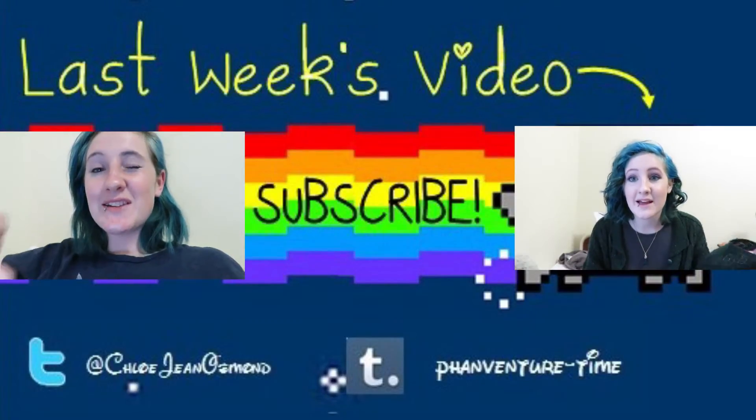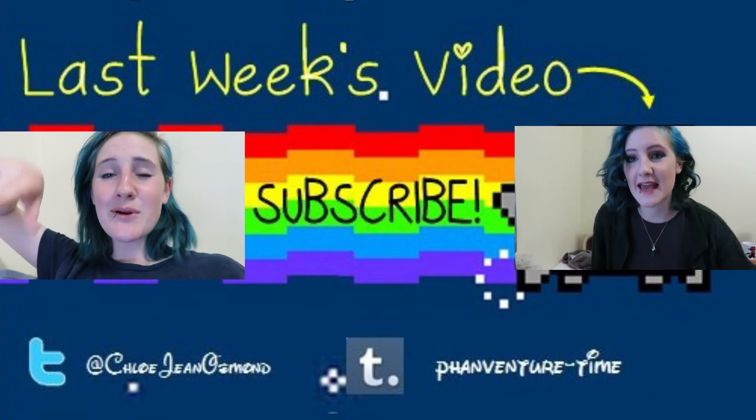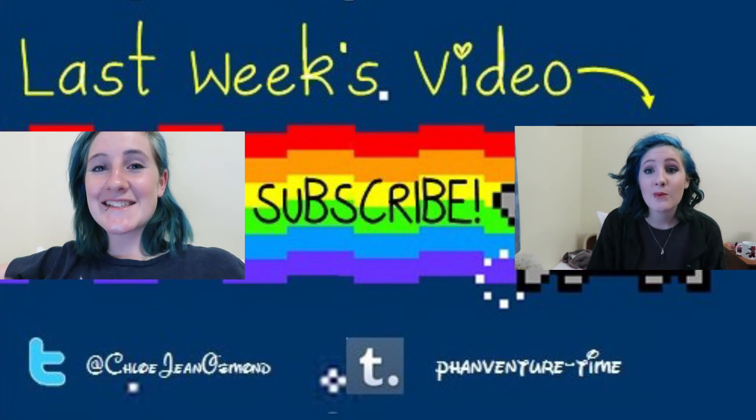I'm gonna put a couple pictures up on the screen of what I looked like in the end. It was so fun — it was really fun to do on my face, and the party was a good time. If you liked this video you can give it a thumbs up. If you want to see more from my channel, click the subscribe button down below. I make new videos sometimes. Thanks for watching guys, I love you. Bye!